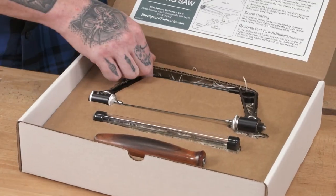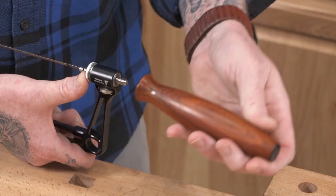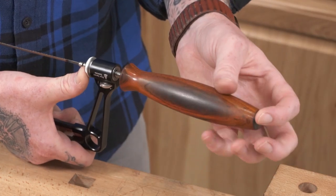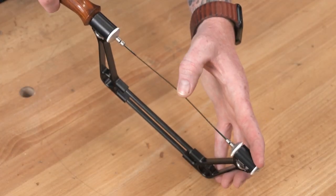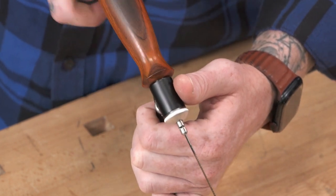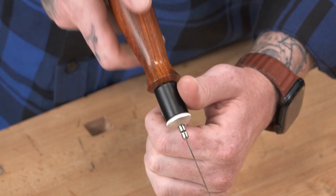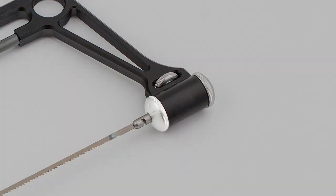Your saw should arrive at about the right tension. Remove the plastic shipping nut and install the handle, being careful to not let the rotation sleeves fall out. If you need the blade a bit tighter, loosen the handle a bit, turn the locking cap nut counterclockwise slightly, and retighten the handle making sure not to over-tighten. If you need even more tension, slightly loosen the toe end locking cap nut and tighten the front cap till secure.